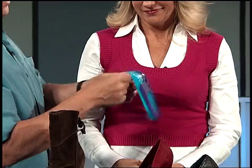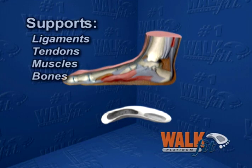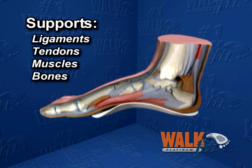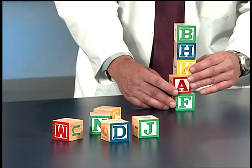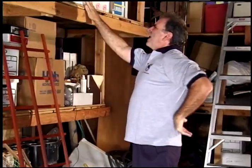Unlike ordinary cushions and pads that offer little support, your feet actually conform to the WalkFit, moving ligaments, tendons, and muscles into more supportive positions. Remember, when your feet are off, your whole body is off, and you're like this unstable tower of blocks — walking, even standing, can be painful.